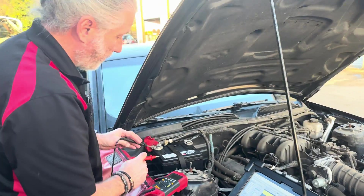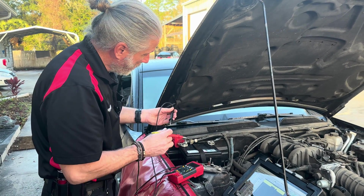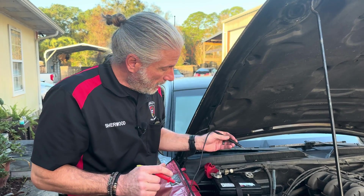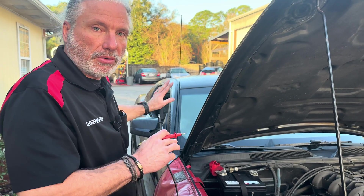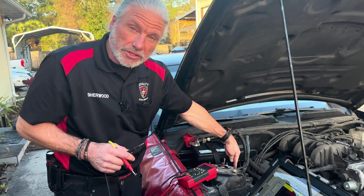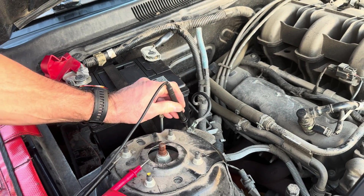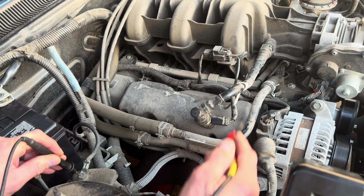Let me show you something. Let's say we were going to do a voltage drop test, but we didn't want to go all the way to the battery — say the battery is under the seat, in the trunk, somewhere really hard to get to. So we take the scope and hook it up to a ground point right here on the body, thinking that's going to be a good ground point. And we're going to check the voltage drop from the alternator to that point.